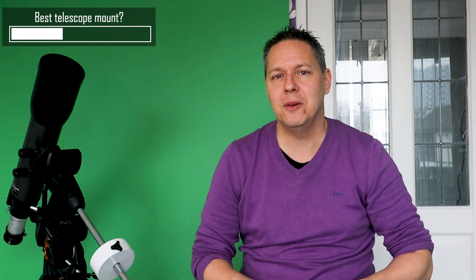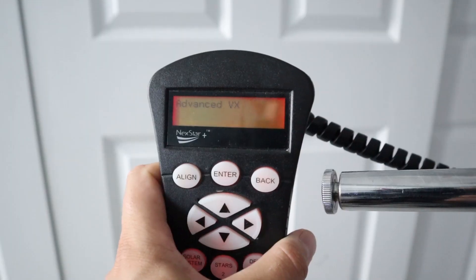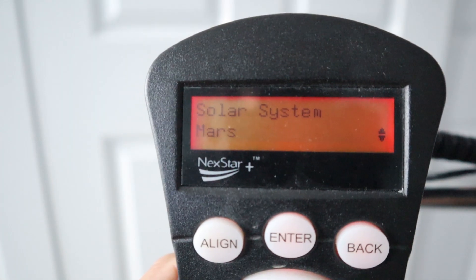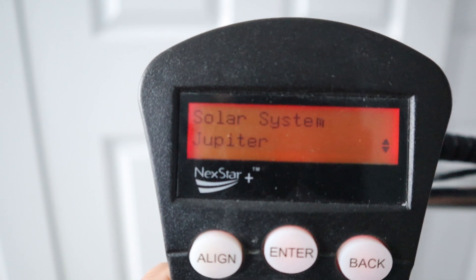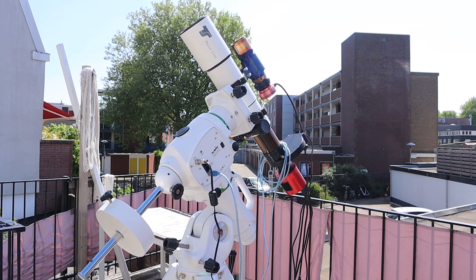Keep in mind that with a manual mount, you'll need to do the finding and tracking of objects in the night sky yourself, which can be quite challenging depending on the weather conditions and your skill in finding objects in the sky. If your goal is to also do some planetary imaging, I would recommend getting an ALT-AZ or EQ mount with a computerized go-to system. With such a system, you'll be able to find and track the planets automatically. Most such telescopes have a hand controller with which you can select any object in the night sky, and your mount will then automatically move to and start tracking that object.